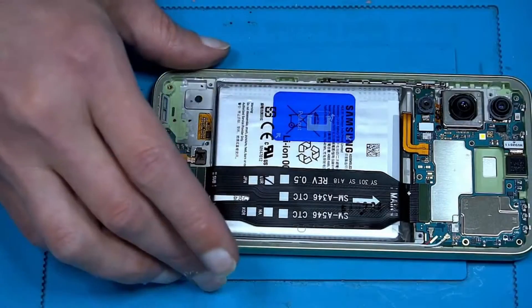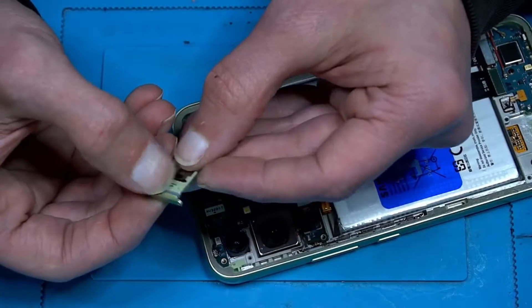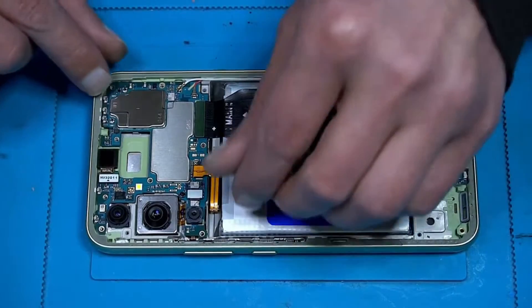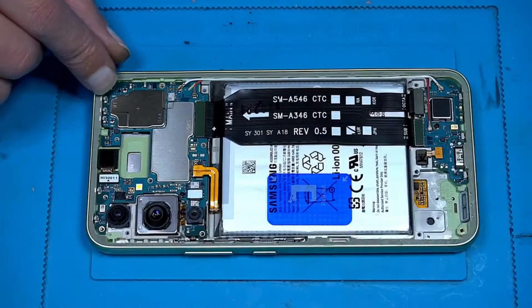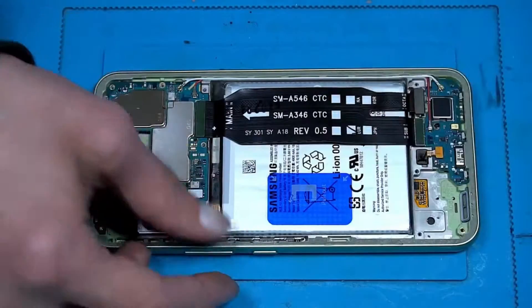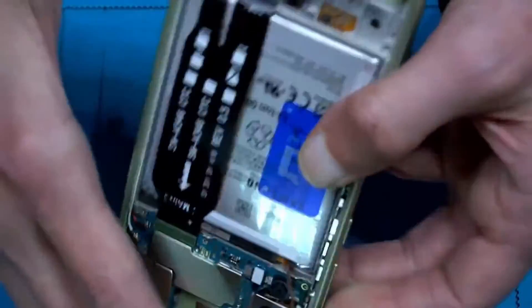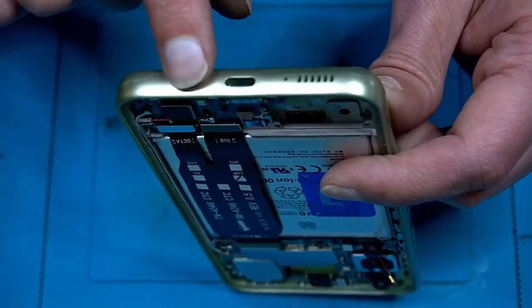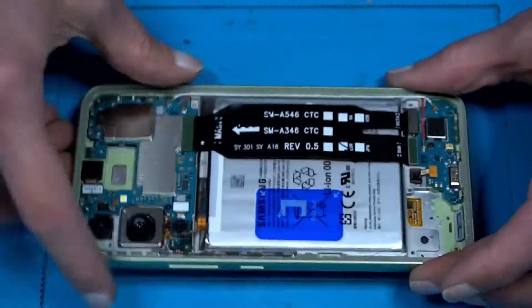Let's have a look at the SIM tray. We have a rubber — good to know. Now let's disconnect the battery first. Here we have a microphone hole, here another hole, here two holes — maybe one is for noise cancellation. Check all that.